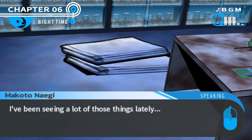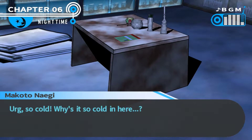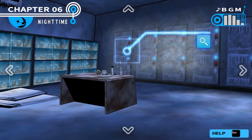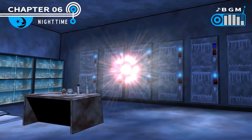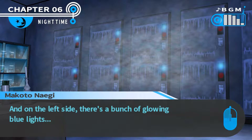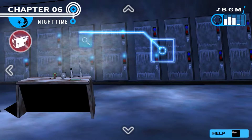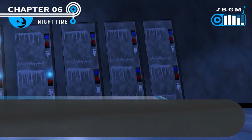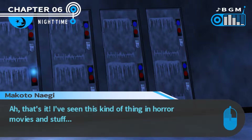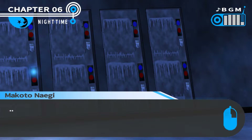There's a stack of tarps here. You've seen a lot of those things lately. Ugh, so cold. Why is it so cold in here? It's the first thing I need to figure out. Stop trying to shoehorn me into doing things in a certain order. There's some kind of weird machine built into the wall. On the left side there's a bunch of glowing blue lights, but on the other side there's no blue lights. It's a fridge for storing dead bodies.